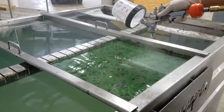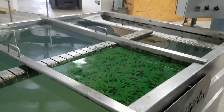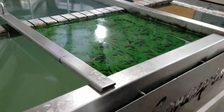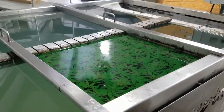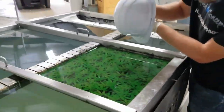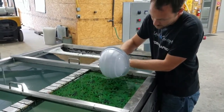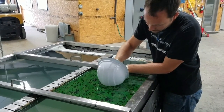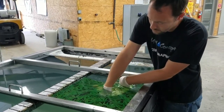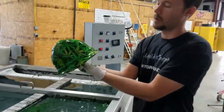We'll spray that down and looks like we can get it with two passes, so that'll work. You can see everything is glassed out, everything looks really good on the water. We'll go ahead and dip this — start right here, go down in the water with it, and then roll it in.